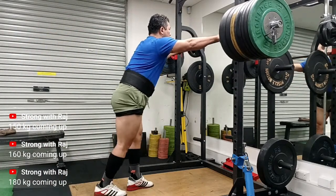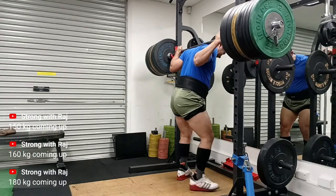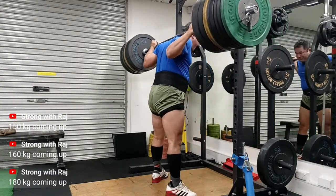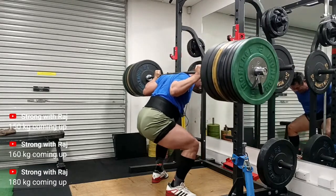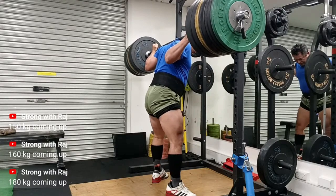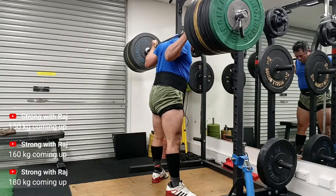Here it is — 180kg. It's up to you guys to see if you're happy with the depth. Nice walk out. A little slower on the ascent — I think I could have driven better with my hips.